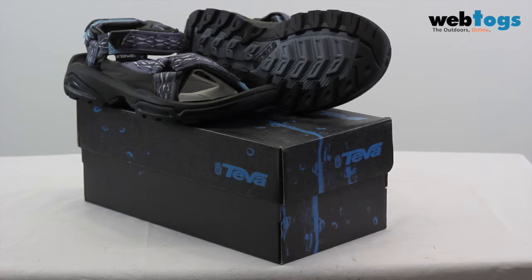So there you have the adventure ready Teva Terra Fi 5 Women Sandals. We hope you enjoyed this video and we look forward to seeing you again soon.